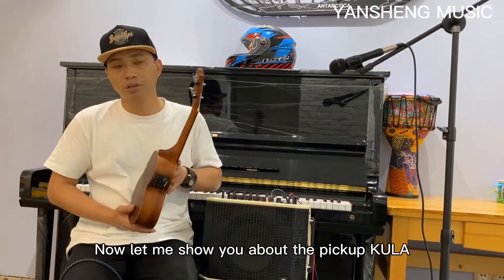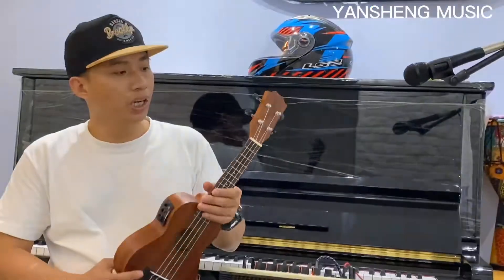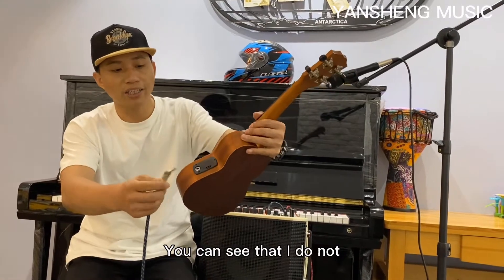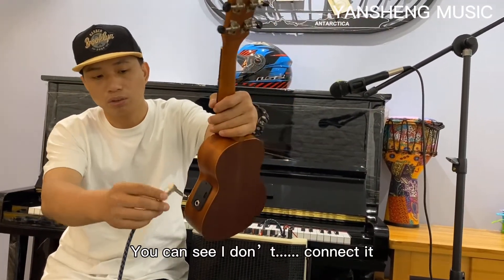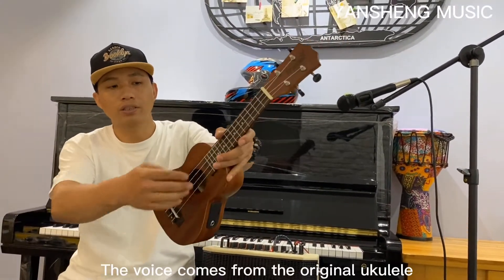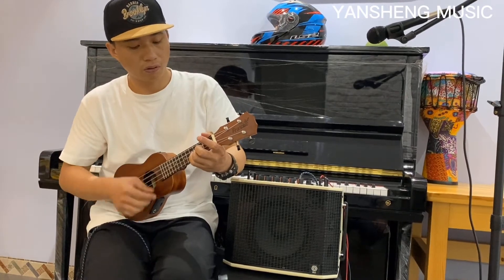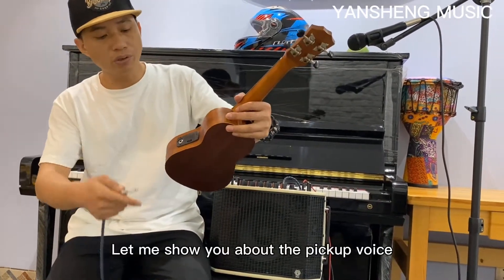Hi guys, let me show you about the Fish Man cooler pickup for the ukulele. Let's listen to the original voice now. You can see I don't jack the cable — I don't use the cable. You can see the voice coming from the original ukulele. This is the original voice.